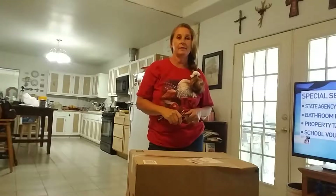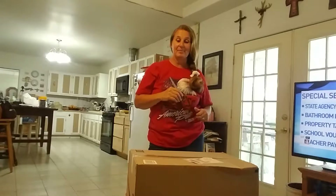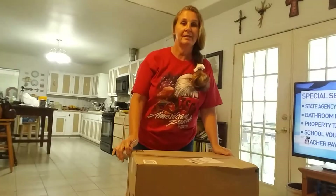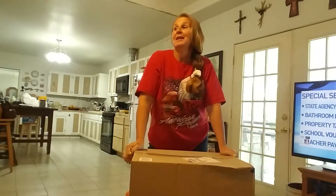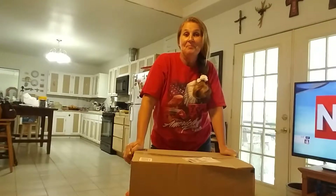Hi everybody, this is Margarita with Chelspin Farms. I have something exciting today. Amazon is amazing — we get little boxes all the time delivered to the front door and it's like Christmas every day.